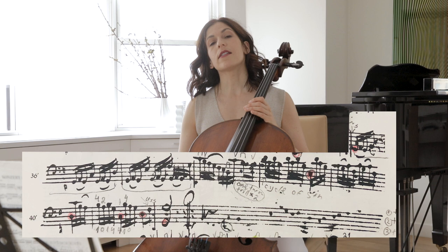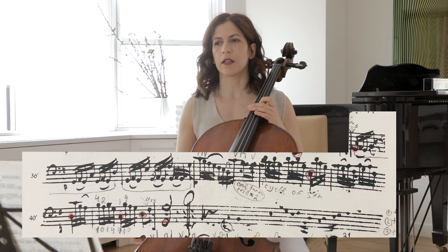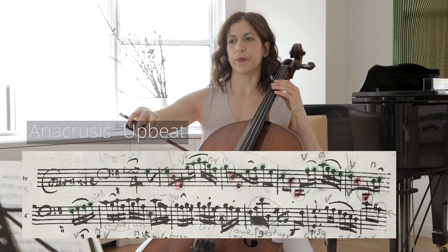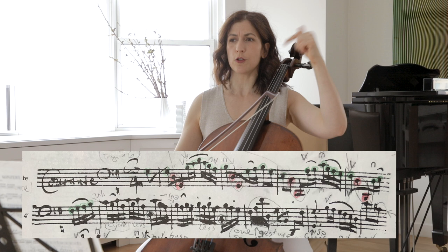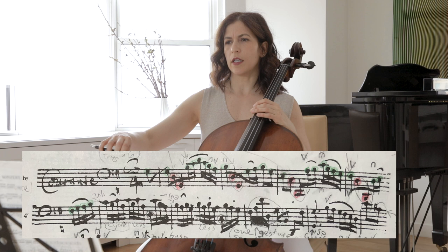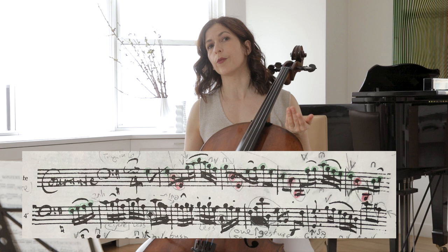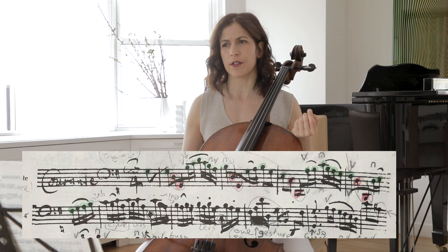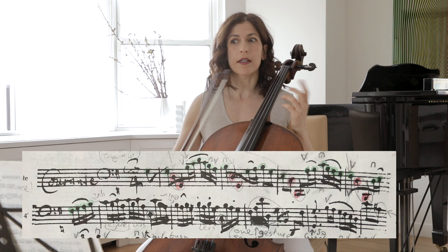Now let's go back and look with more detail at this movement. In bar 3, we have this upbeat anacrusis going from top to bottom — from C to F sharp. And the next bar, bar 4, it is the opposite direction. I think you should bring out this gesture and be aware that the gesture is opposite. This will not only clarify it in our minds and the minds of our listeners, but it should also shape how you color your line, the direction of the lines.